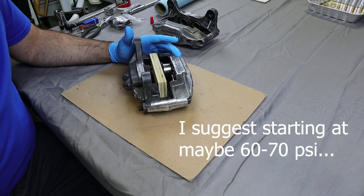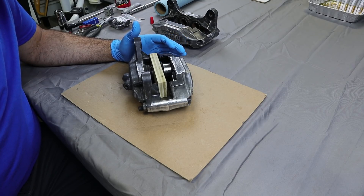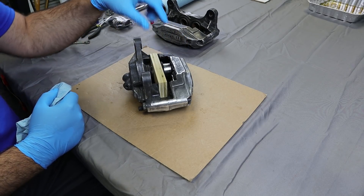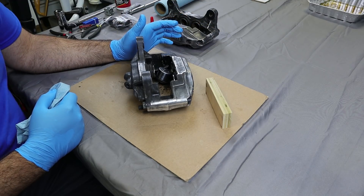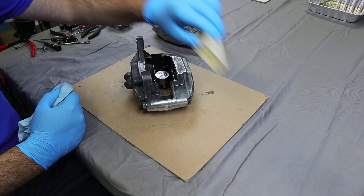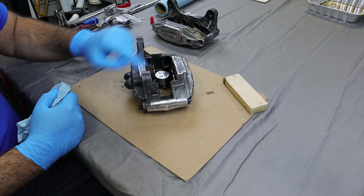So maybe 100 PSI was too much for the first try, but it looks like we got two of the pistons to come out completely. The other two don't even look like they budged. I'm going to press these back in a little bit since one piston came out completely, and I'll need to get a bigger block of wood — maybe put two pieces of plywood together — and then I'll try to get those other two out.